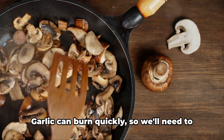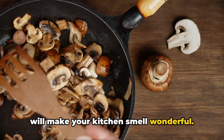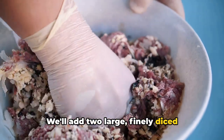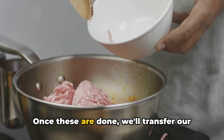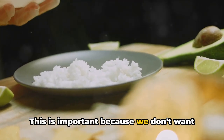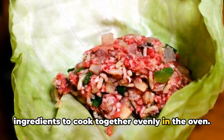Next, we're going to add our minced garlic. Garlic can burn quickly, so we'll need to be vigilant, stirring it around with the onions for about a minute — it will release a delightful aroma that will make your kitchen smell wonderful. If you're a fan of mushrooms, add two large finely diced mushrooms to the pan and let them cook for another two minutes. The mushrooms add a nice earthy flavor, but they're optional. Once done, transfer the sautéed mixture to a large bowl to cool, so we don't add our ground sirloin to a hot mixture and start cooking the meat prematurely.